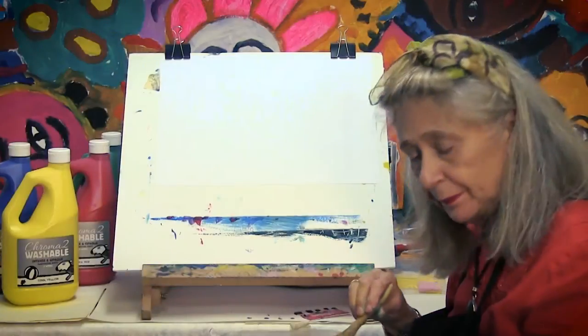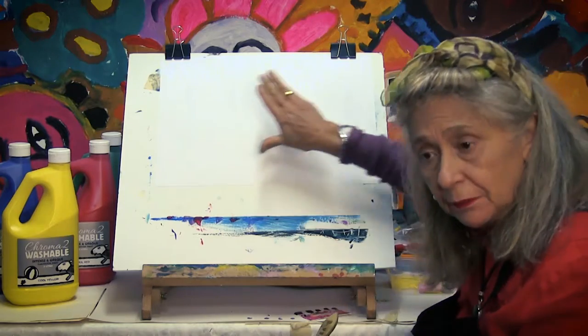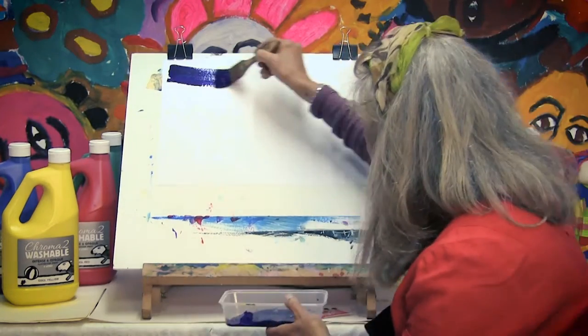Here I have purple and we are going to apply purple — we're going to paint purple all over this piece of paper and then we are going to do some scratches. So here we go.